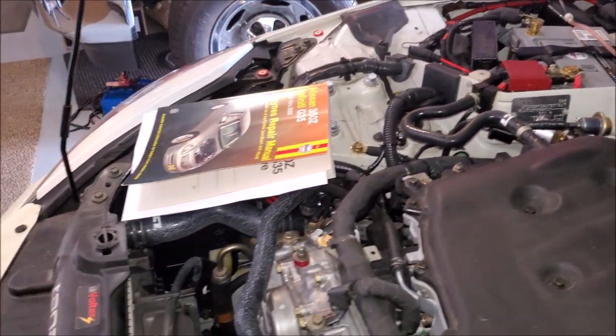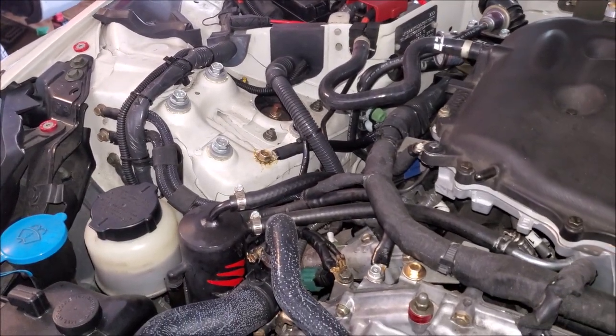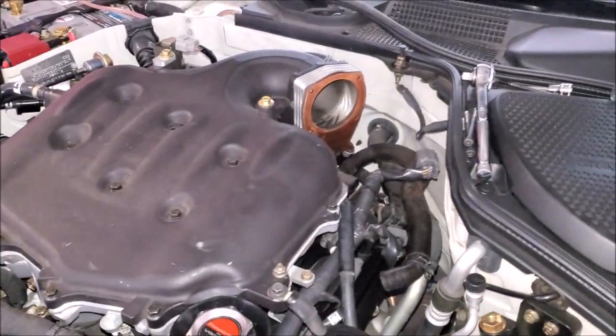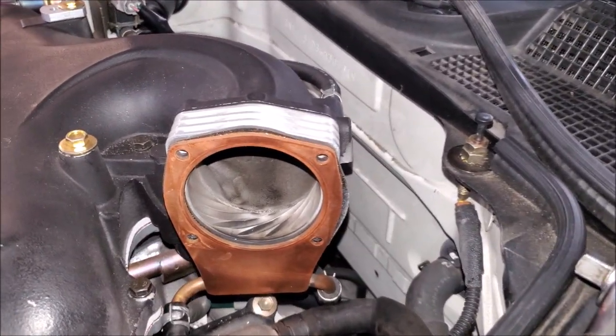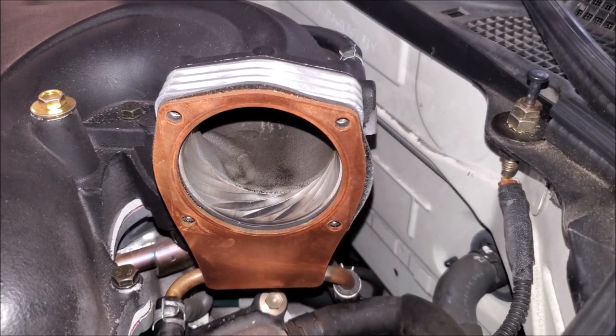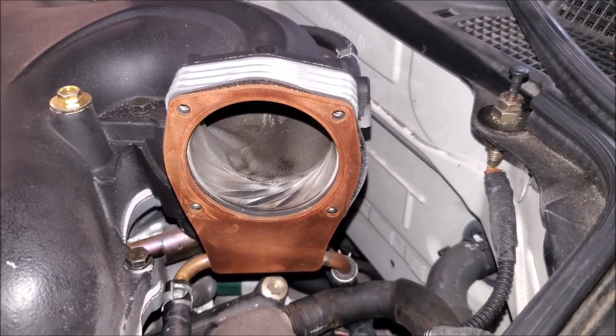The oil catch can is actually underneath that manifold over here — we run a closed system on this car. The reason is it's the most efficient; it's how the engineers intended the PCV system to work. I would like to run a catch can on this side eventually, but as you can see from how much I'm driving the car it's not a huge concern right now. I just have to monitor it.